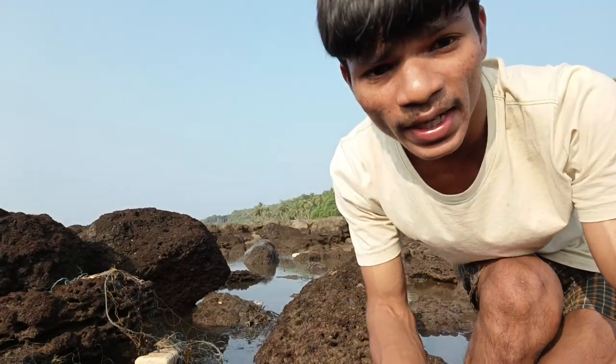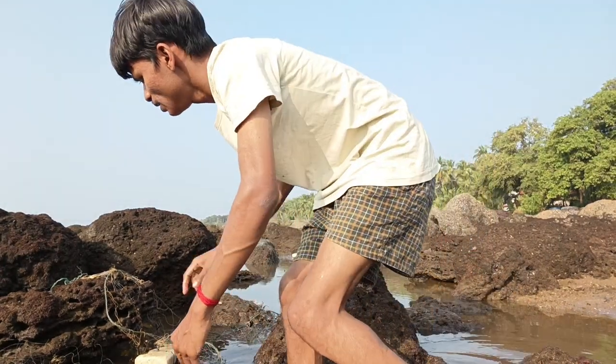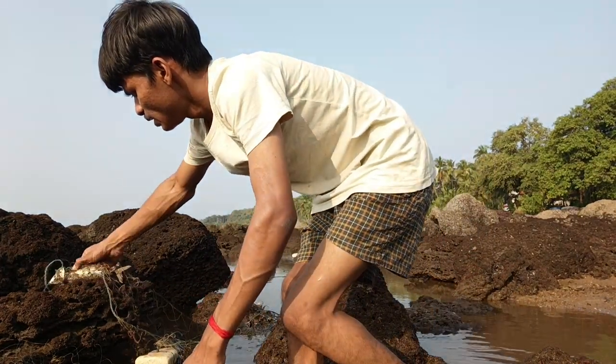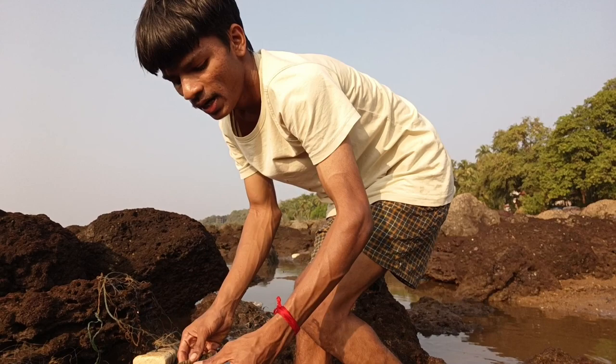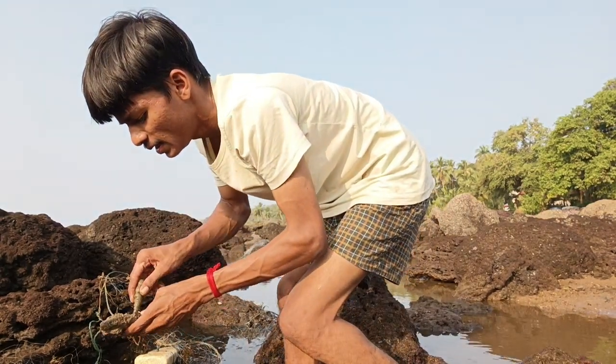The main thing is I just wrapped the fish in mud and brought it so you can see how it looks. Basically what I'll do is I'll dig a hole.